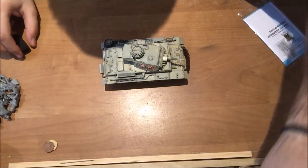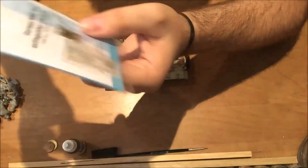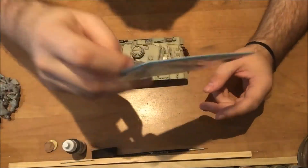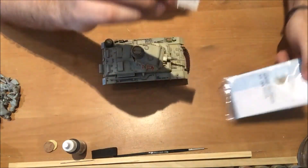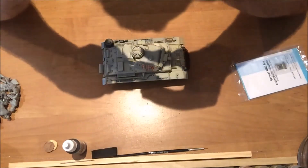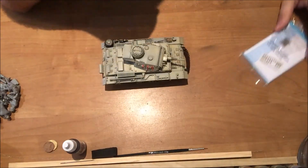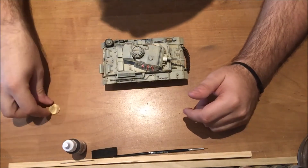Before we start the chipping process, I wanted to show you something I'll be adding — these are Archer Fine Transfers German fire extinguisher placards. They'll go on the fire extinguishers of both vehicles. They're not cheap — I paid about 10 euros for this sheet — but they're really detailed; you can actually read what's written on them. I've used them before on other projects and I really like the Archer range.